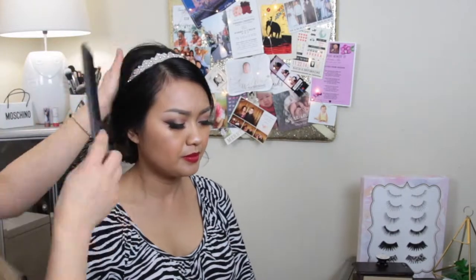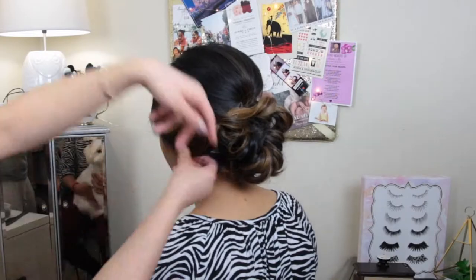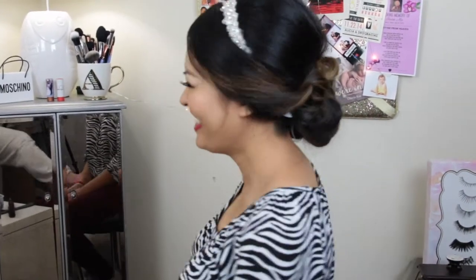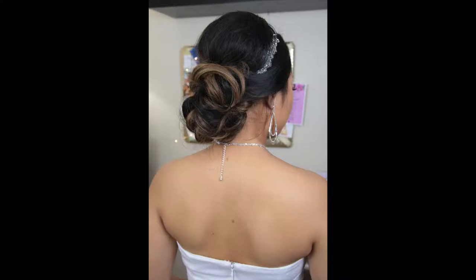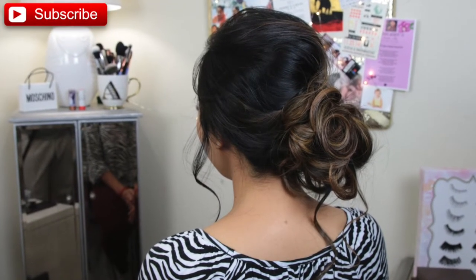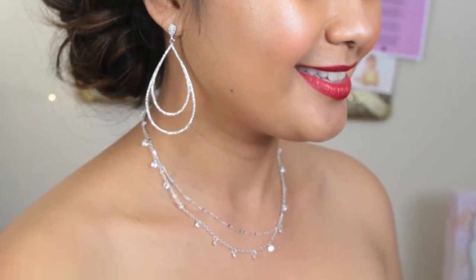I hope you guys enjoy these two looks that I created on my beautiful bride. If you guys do enjoy these looks, please comment down below with any requests you'd like to see — I promise to film them if I can. Stay tuned for my monthly favorites, and I'll also be posting a new video on a new concealer you guys don't want to miss. Thanks for watching, please like this video, and I'll see you guys in the next one. Bye!